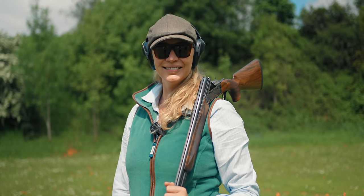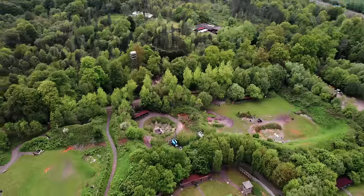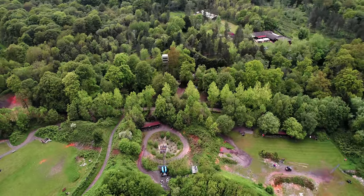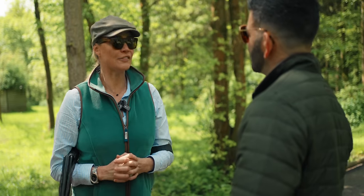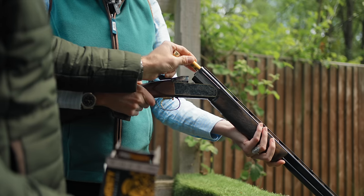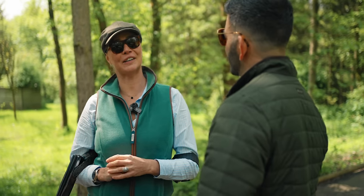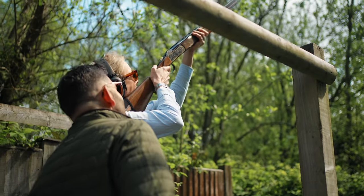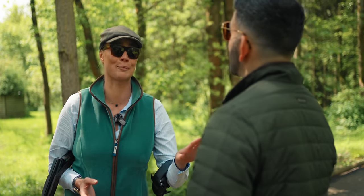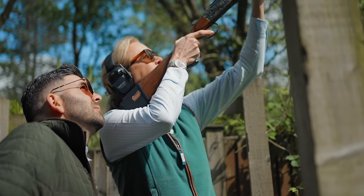Jodie, lovely to meet you, thank you for coming today. What's your background with shooting, what's your experience level? I've done lots of clinics, and my dad used to have one where I was brought up on our farm, so it's been kind of in the family. I've done some competitions, charity competitions, not professional — simulator days, yes — but not for a while, so I'm probably very rusty.